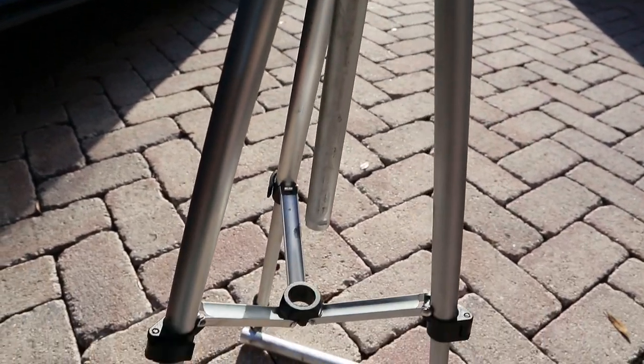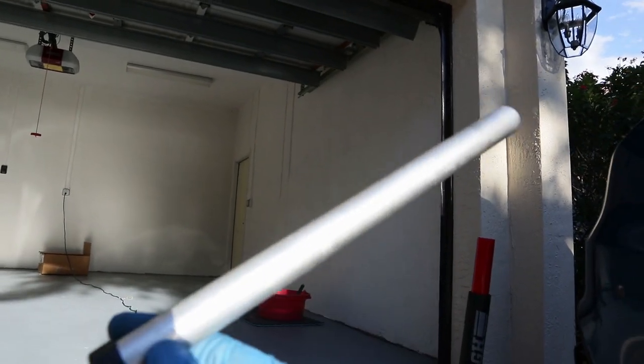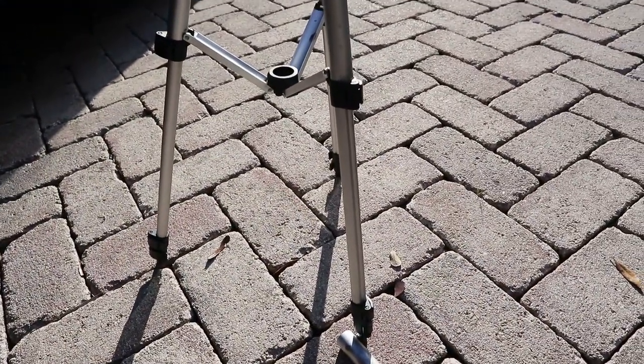Look what happened to my tripod, you guys can't see it because of the sun but bro, look at it. For just a dollar a day you can save me — you can save me a tripod. Please go buy something from zuvigarage.bigcartel.com. I can buy a new tripod with just one shirt purchase. Please, somebody.